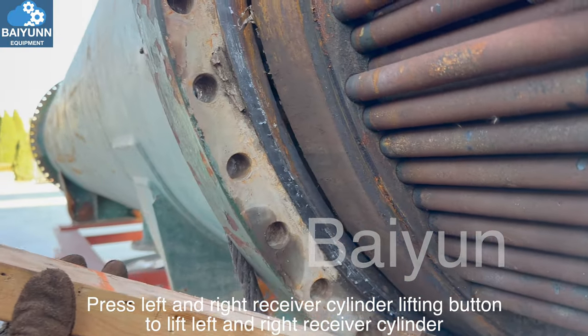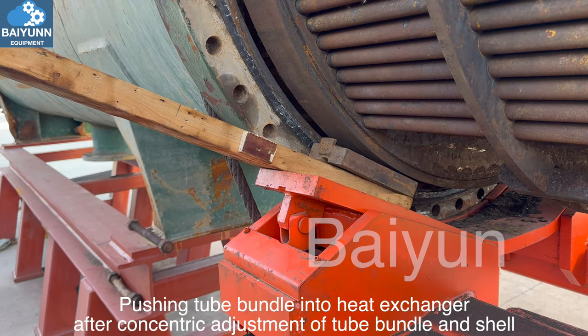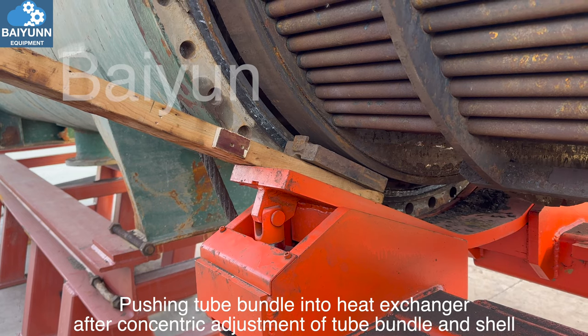Press the left and right receiver cylinder lifting button to lift the left and right receiver cylinders. Push the tube bundle into the heat exchanger after concentric adjustment of the tube bundle and shell.